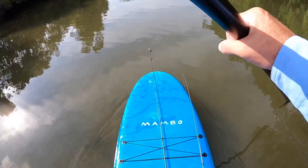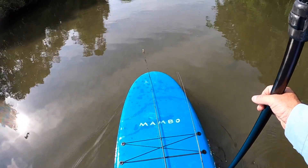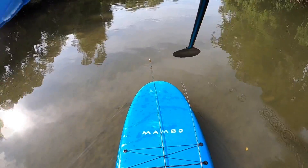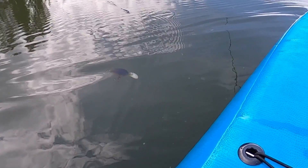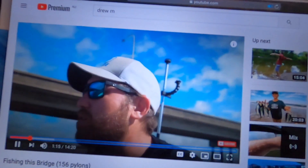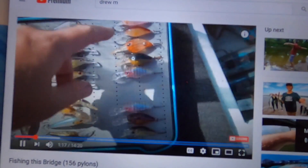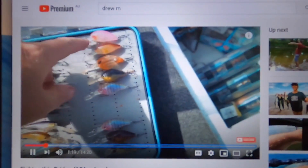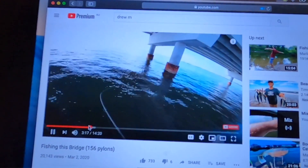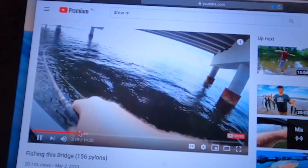Here we are right out the back of Talley Creek. I'm out on the paddleboard testing out this little homemade 3D printed crank. I was watching a couple of Drew Minto YouTube videos the other day and he was throwing cranks around bridge pylons and rock walls. It looked pretty fun, so I thought why not try to make a little crank.